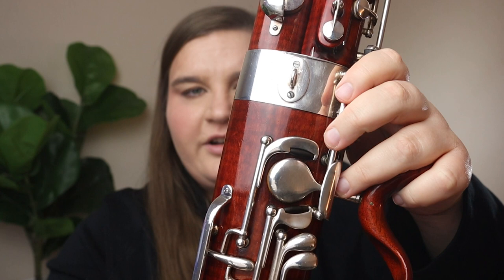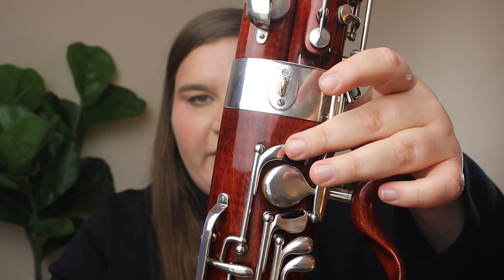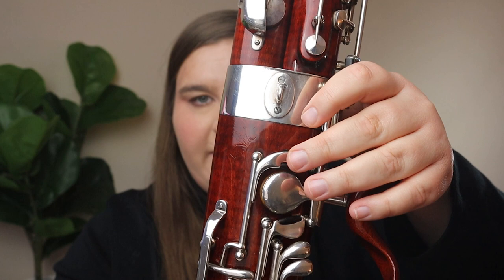The next common fingering issue involves thumb position — both right and left thumb, each doing different things. With the right thumb, my issue isn't typically with a specific note but with where the home-base position is. A lot of students will put their right thumb up high on the boot joint instead of hovering near the B-flat key. When you're not actively pressing the key, you want the thumb to just hover above it.